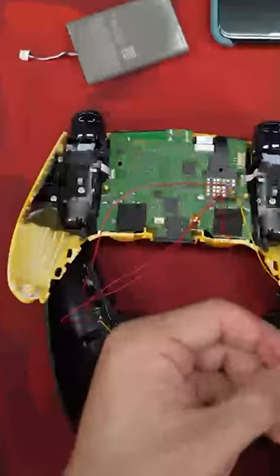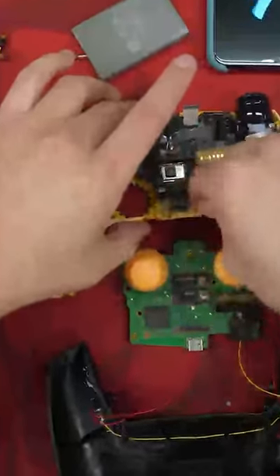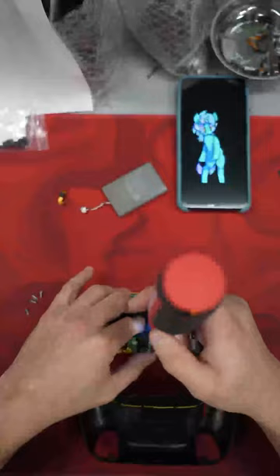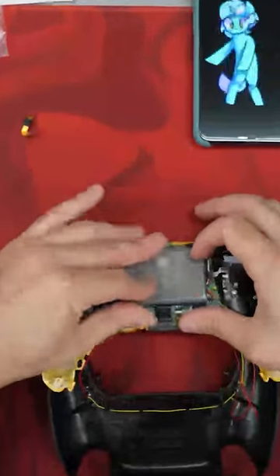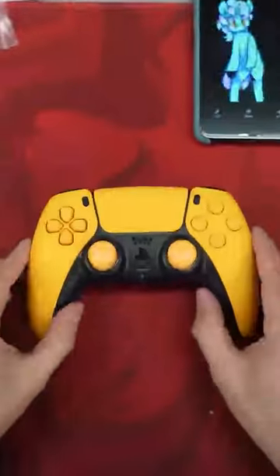So here we go, he's wiring them up. Screwing it back together, changing out the thumb sticks to yellow — get rid of those boring default ones. Now he's putting it back together, screws going in, battery going in. And yeah, it's looking pretty good. He's absolutely crushing it. And there it is.